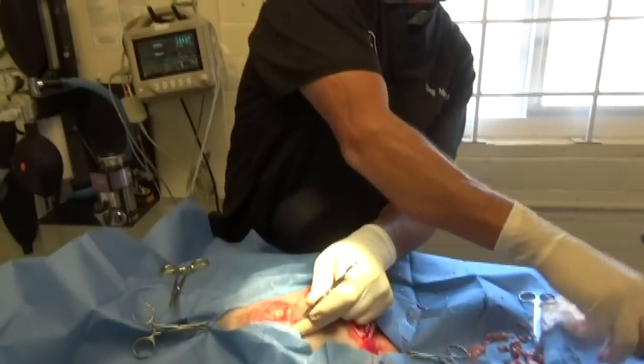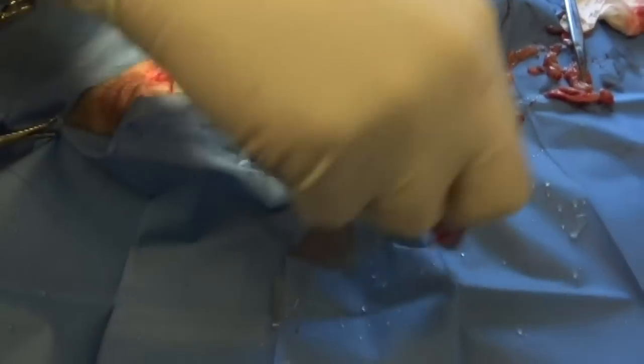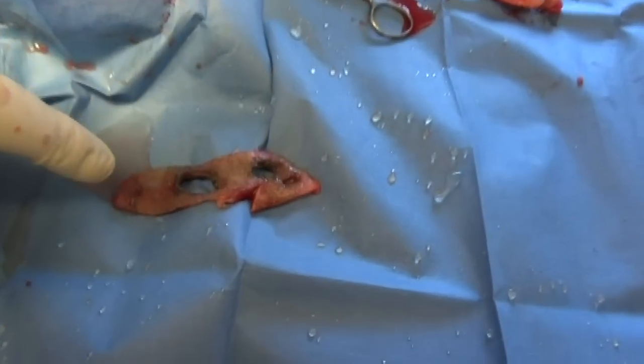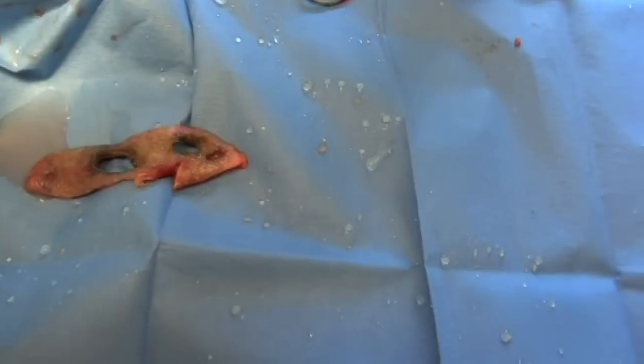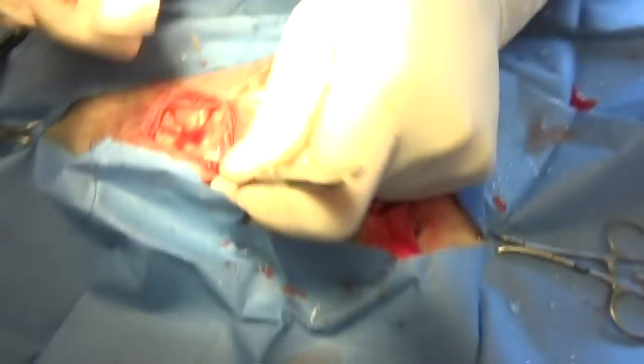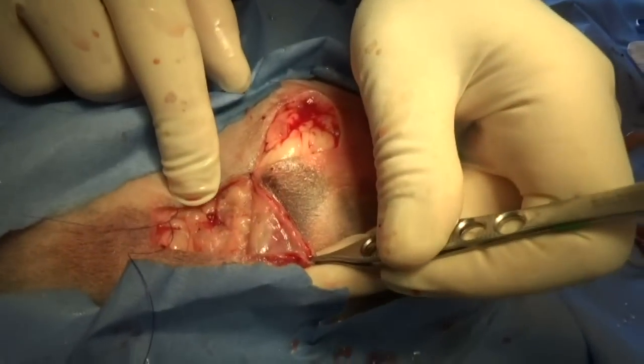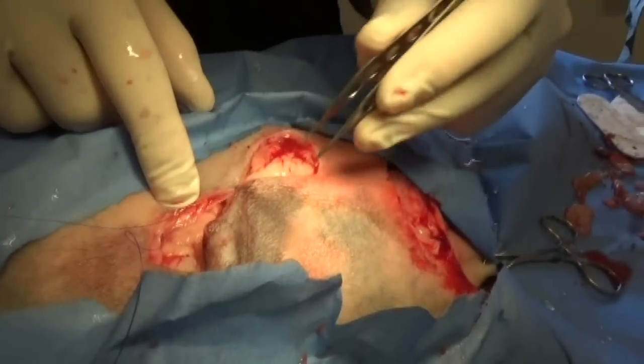You'll see the tissue from the original dog bite that I cut out, and here's a lot of the dead tissue from inside. We got it flushed and all the maggots out. You can see that once we get the maggots out, the fat is now glistening and it looks pretty healthy.